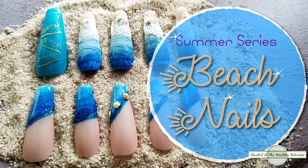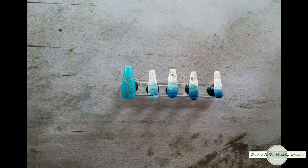Welcome back to Rachel Be The Healthy We. Today I'm going to show you two different beach designs, staying with our summer series of nails. One is going to be just all out beach, and the other one's going to be a really fun but a little bit more subtle way to do it. So let's go ahead and get started.